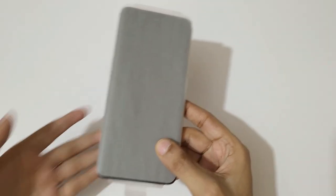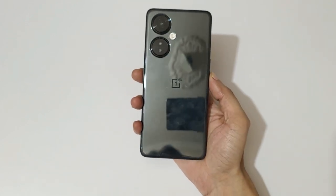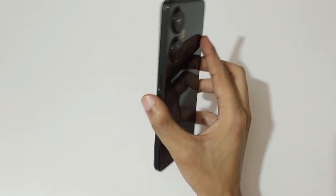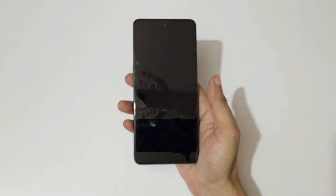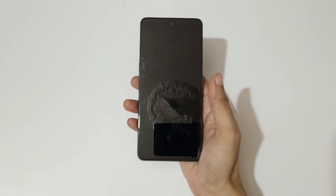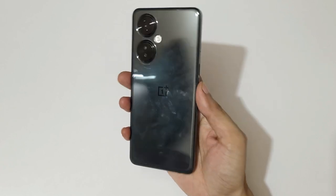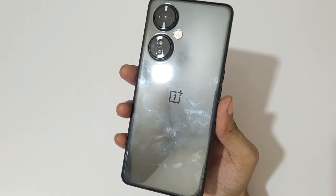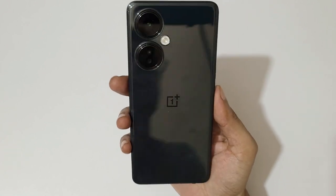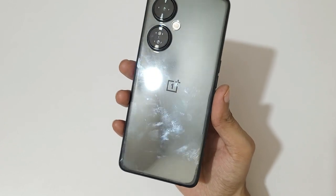That's all in the box — now let's come to the phone. Removing its plastic cover, this is the OnePlus Nord CE3 Light. The weight of this smartphone is 195 grams and the thickness is 8.3 mm. It has a glass front, plastic frame, and plastic back — but it does not look like a plastic back, as it has a glass finish.